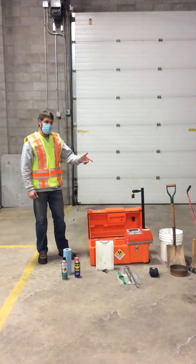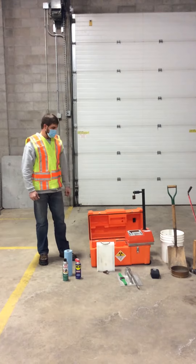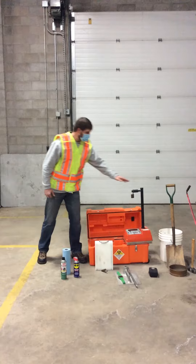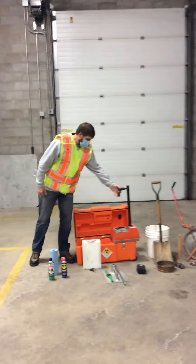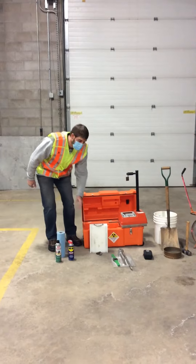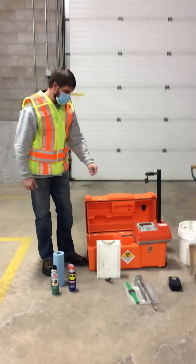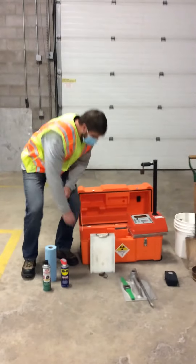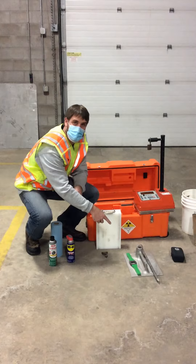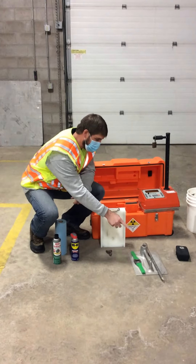From the manufacturer, we're going to obviously have our gauge with the lock on the handle. We're also going to have our standard polyblock associated with the serial number. We're going to have an additional padlock that's going to go on the case. And we're also going to have our soils prep equipment, including the drive pin, the prep plate, and the extractor.